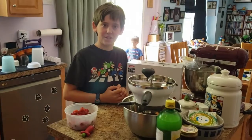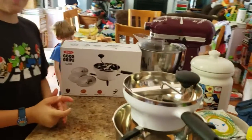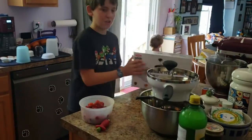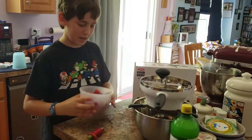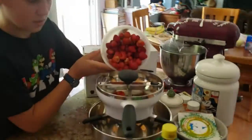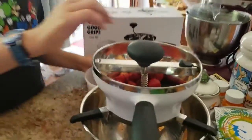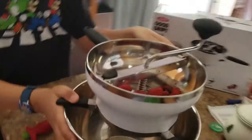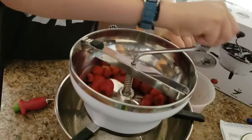I want seedless jam, so I'm using a food mill. It takes out about 90% of the seeds. Here's a picture of it. I'm going to put some strawberries in — not too many at once, though. About that's good to start with. And you just start turning it. You have to hold the handle, though. I'm just going to put it here so I can hold it and still turn it.